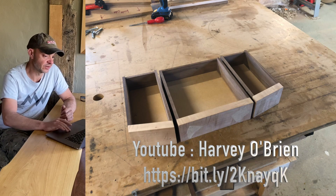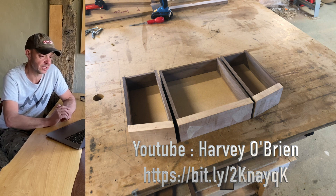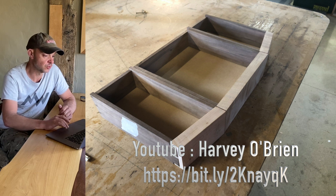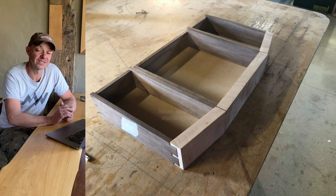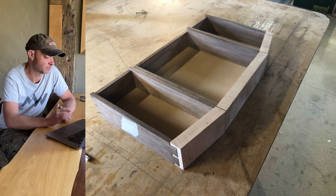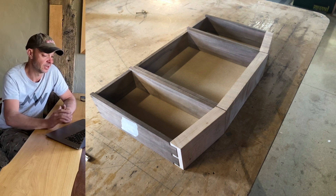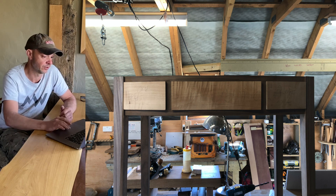Next up is Harvey O'Brien. He's done a hall table with drawers in American black walnut and tiger maple drawer fronts. He's done angled drawers that will be flush cut to the face, and he's going to have a bookmatch veneered top. Wait for it — he is 17. There are so many young people getting into woodwork and it makes me feel so glad. There's obviously a lot of hours gone into this. He's got a YouTube channel linked below too.